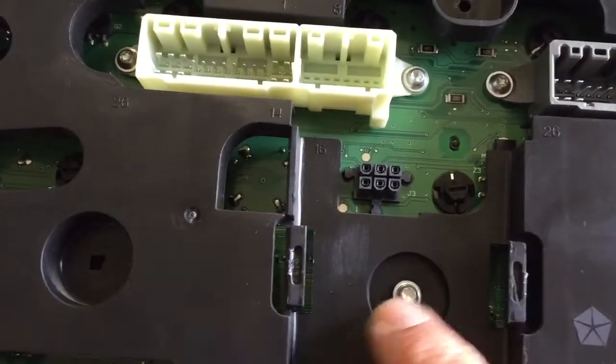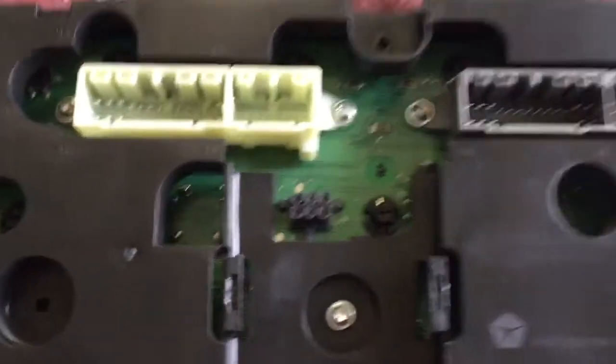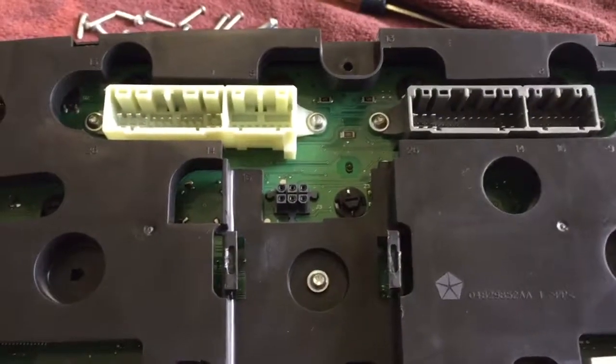Then there's one more screw underneath, and this whole black shroud should be able to be taken off. Just a quick video — hope that helps.